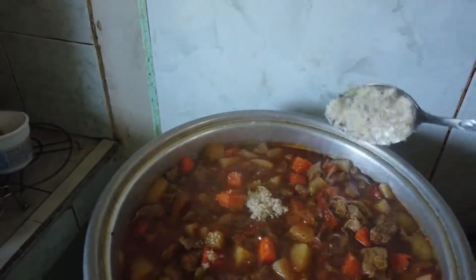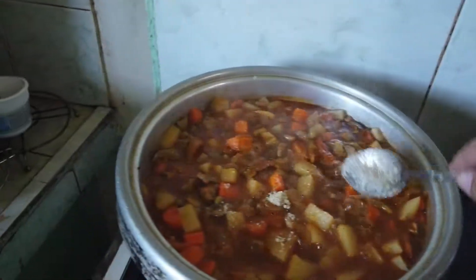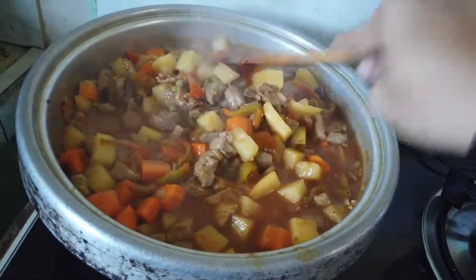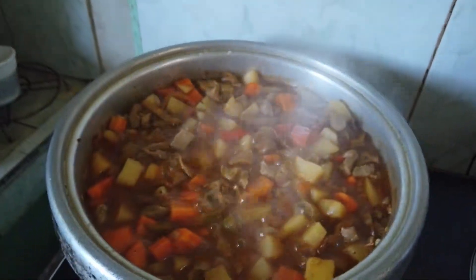Lagyan natin ng konti na sukal para manamis-tamis ng konti — add a little sugar to make it slightly sweet. Ayan ang isang sekreto diyan — that's the secret. Halu-haluin natin ng konti. Okay na siya. Pwede nang kumain — it's ready to eat. Thank you!